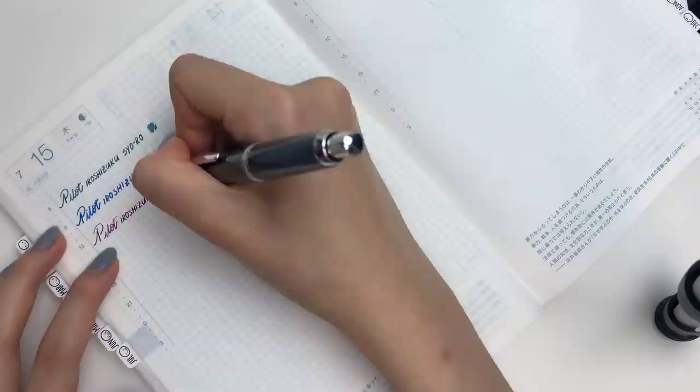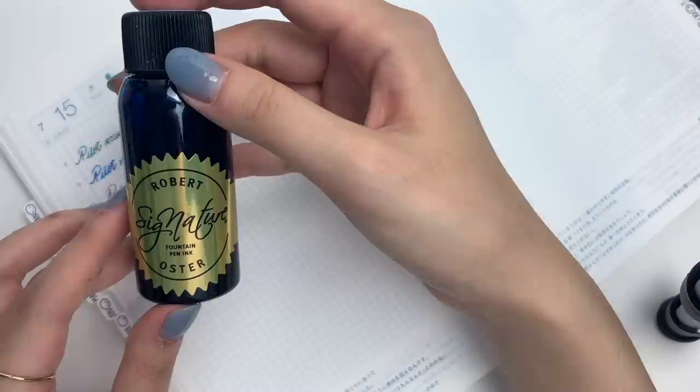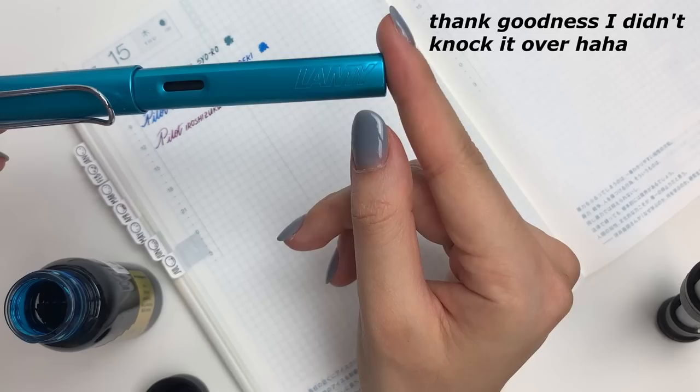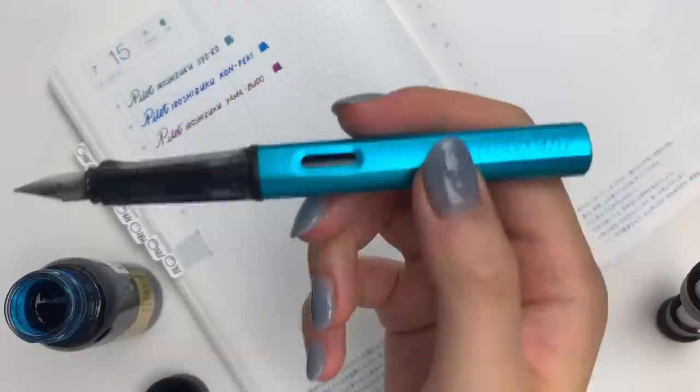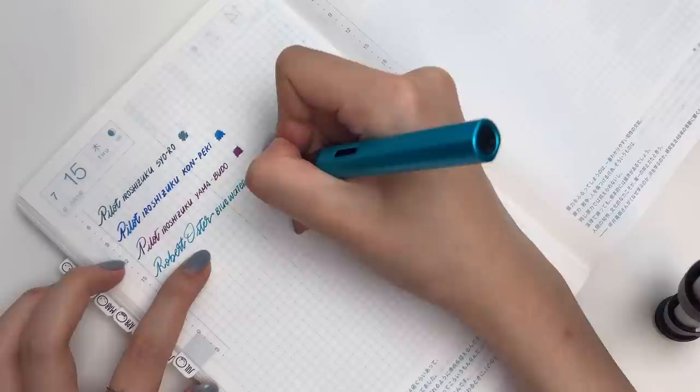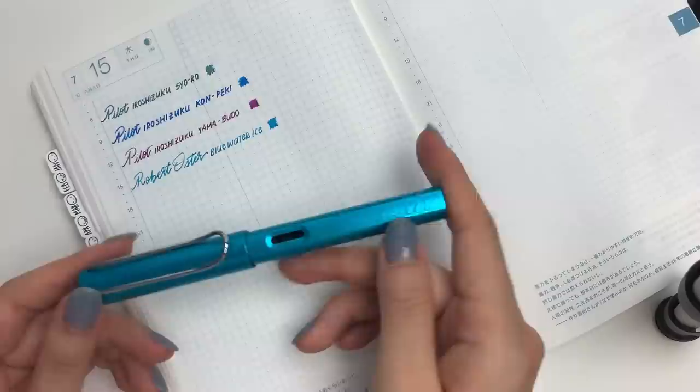Next up I want to show you the only Robert Oster ink that I have, and I definitely want more. This is Blue Water Ice. I'll use my Lamy All-Star, and it is an extra fine nib. I do have to say this ink is a lot prettier when you use it in a wetter nib — for example the Lamy 2000 — it gives off a really pretty reddish pink sheen. This is my first time using it in an extra fine nib, and honestly it just does not look as great. But I promise this is such a beautiful ink color.